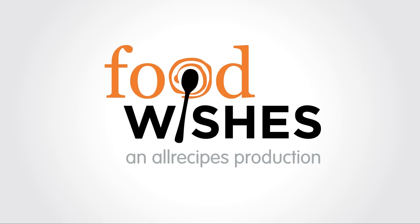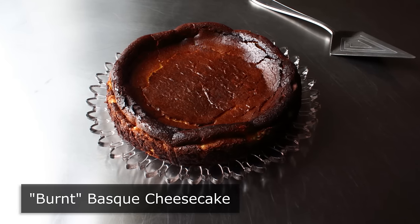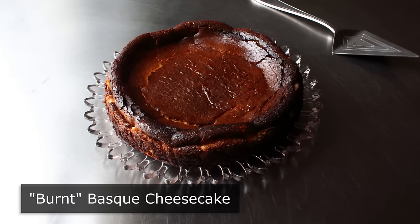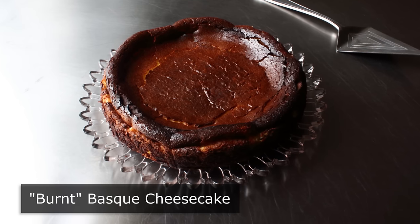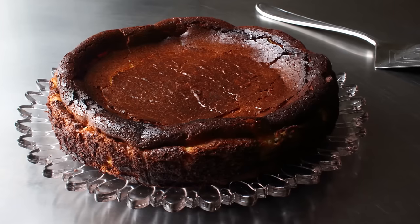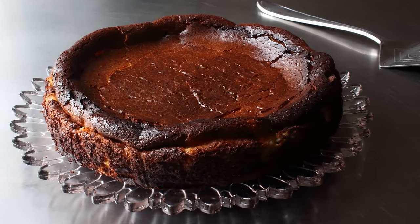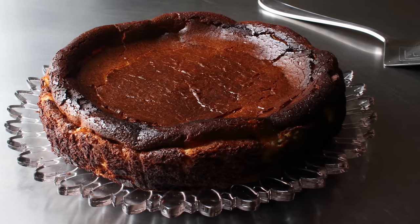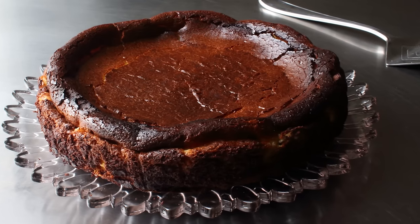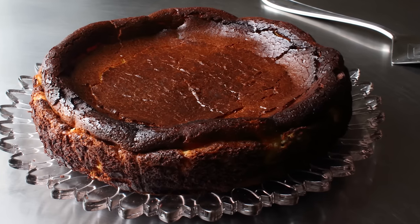Hello, this is Chef John from Foodwishes.com with Burnt Basque Cheesecake. Have you ever made a cheesecake and while you were eating it you were thinking, this is good, but I wonder how much better it would be if I did everything wrong? Well, my friends, this Basque-style cheesecake is the answer to that question. And by the way, we're finally doing a trendy recipe while it's actually still trendy. You may have heard about this and seen pictures on social media, and as much as I hate to admit it, all that hype is worth it, as this really was fantastic.